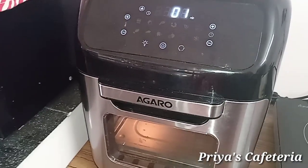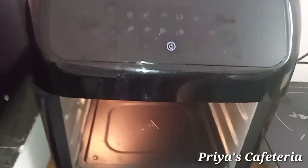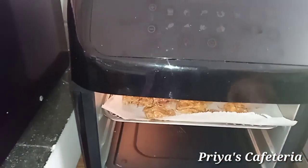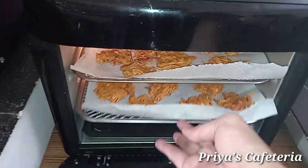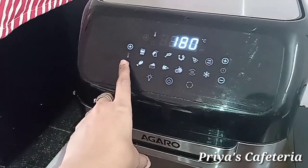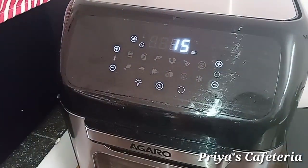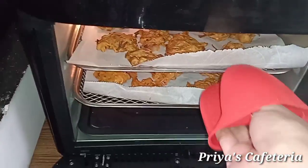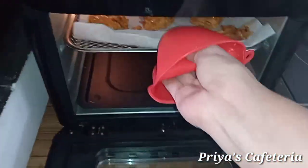Preheat for 1 more minute. Open the tray and place the items on the bottom of the tray.